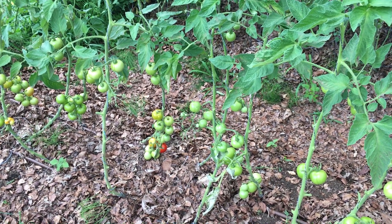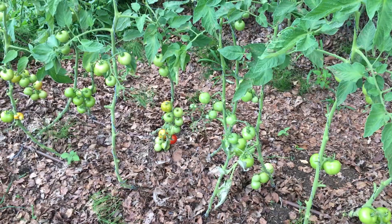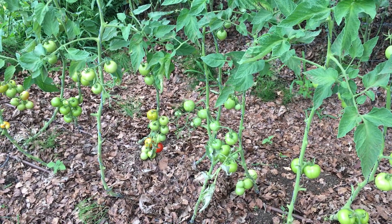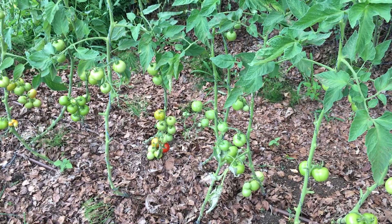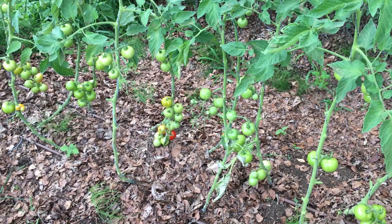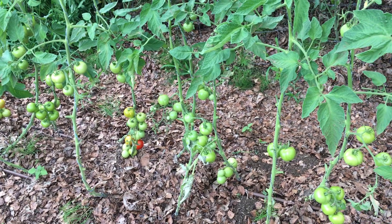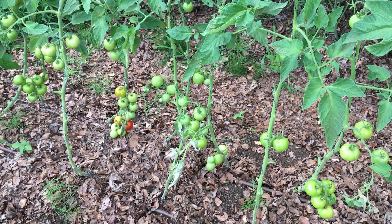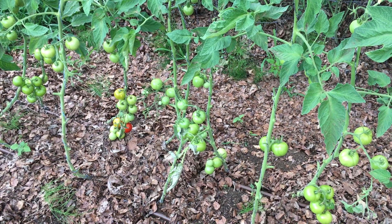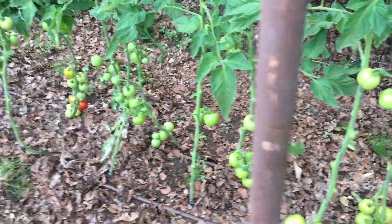I haven't run the averages yet because I just did the count and I'm still in the field, but of these plants in the control group, four have a fruit count over 10. You'll see soon in the wood vinegar group that almost all the plants have a fruit count over 10.